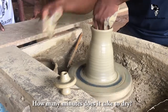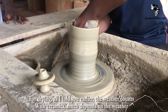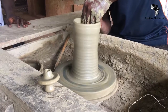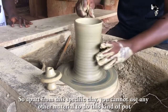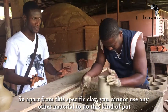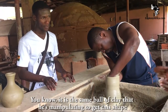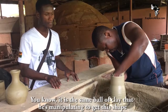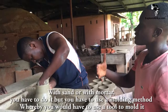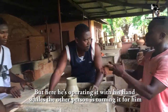And how many minutes does it take to dry? Drying — as I told you earlier, the weather counts. With ceramics, much depends on the weather. So apart from this specific clay, you can use other materials to do it, but it comes with its own characteristics. It has to be elastic. Below is the same ball of clay that he is manipulating to get the shape — with a wheel or by hand. You can use a tool to build it, but here he is operating it with his hands.